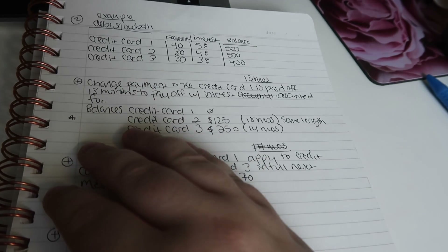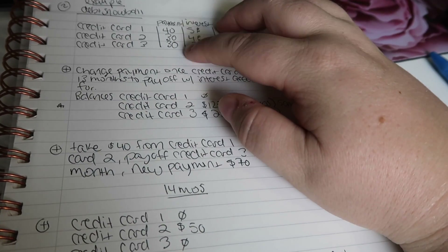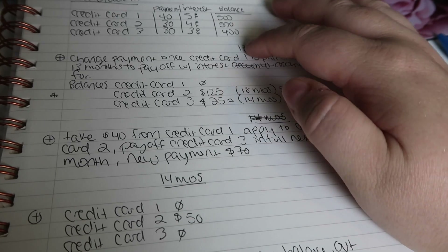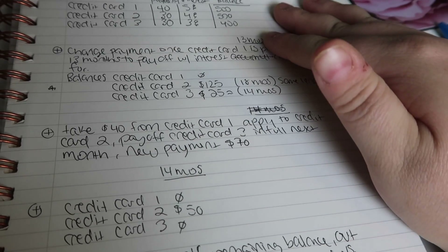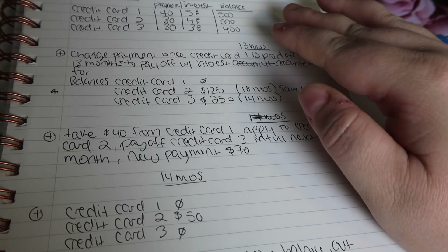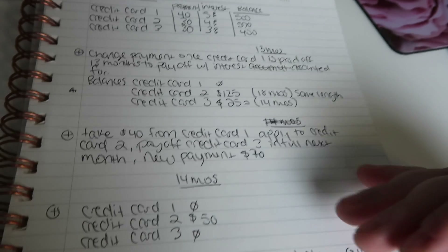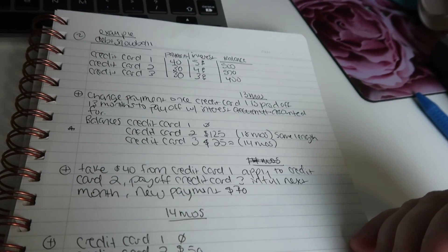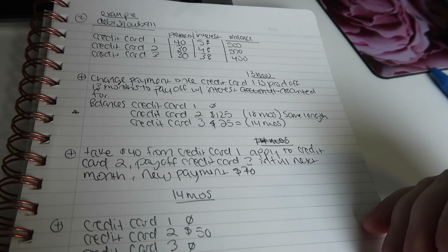This is also why we have a budget to begin with — because you want to budget out exactly how much money you're going to need to apply to your debt snowball, what the interest rate is, and what the balance is. You want to come into everything full force, know exactly what's going on, so you can make a plan that gets you out of debt quickly.